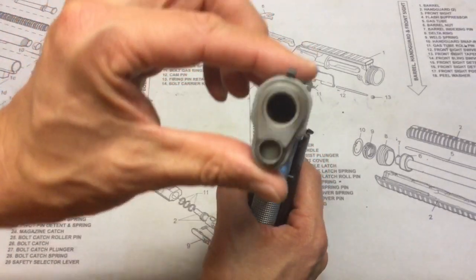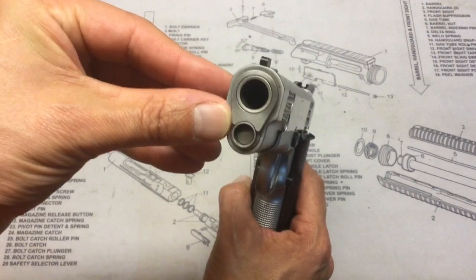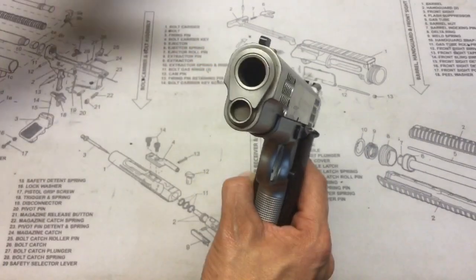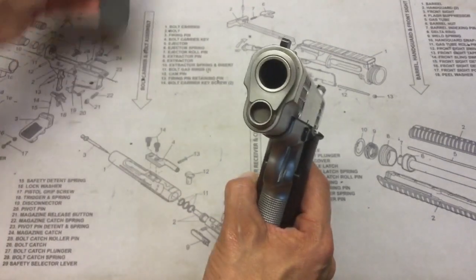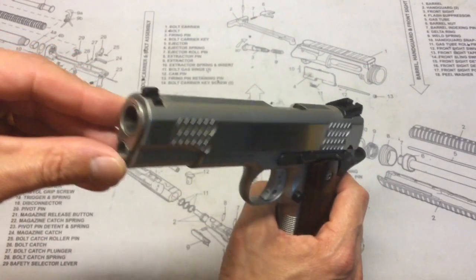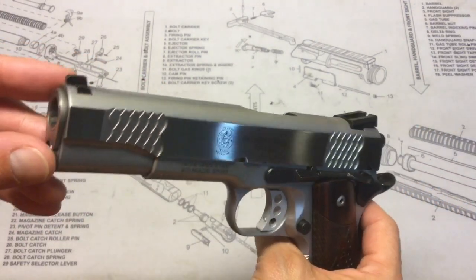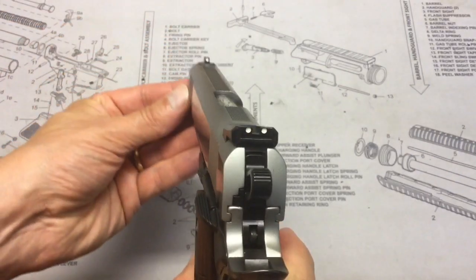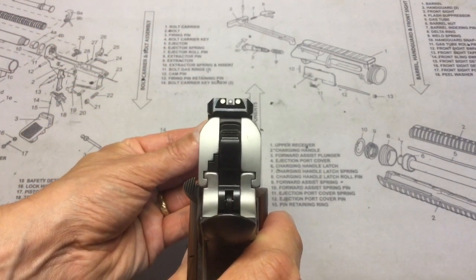Starting at the muzzle, you can see this does have a standard barrel bushing setup. Smith & Wesson does include a barrel bushing wrench, which is nice. The barrel is a 5-inch stainless steel barrel, and the front and rear sights are Novak-style three-dot sights.